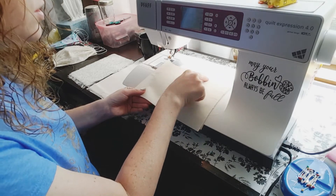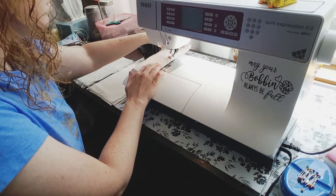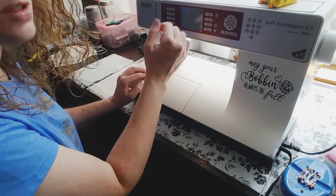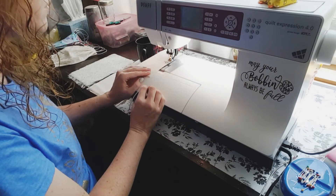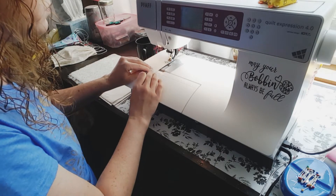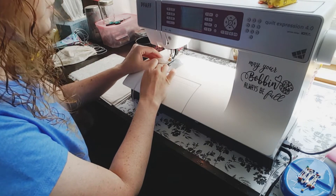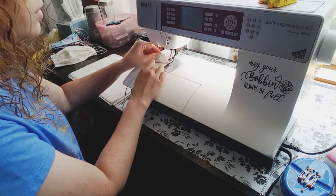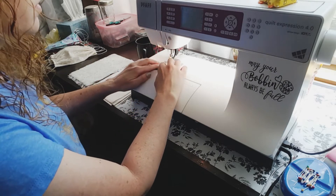Start on one of the edges and you're going to start about halfway down. Go to half an inch from the corner and stick your elastic in there. Remember this is treated as one piece, so you're going to put your elastic in between the lace layer and the bottom fabric layer there into the corner.